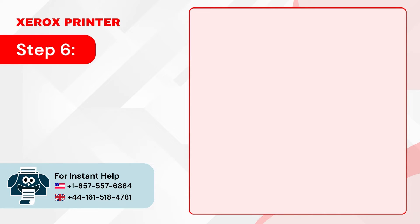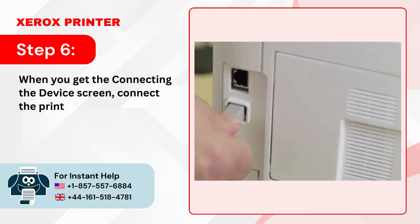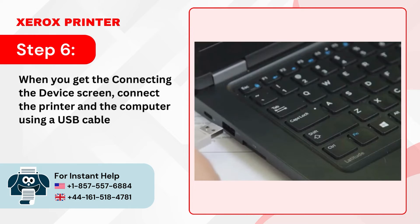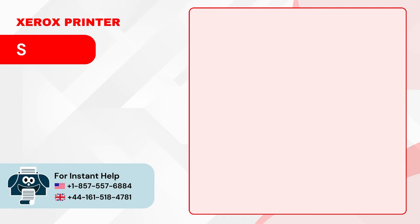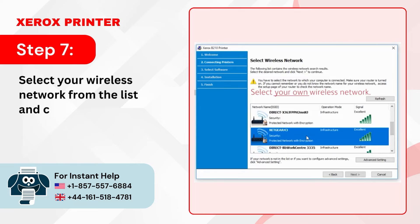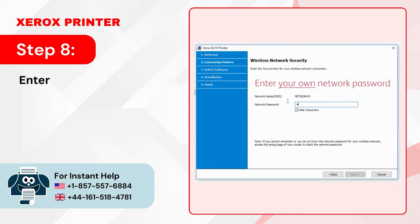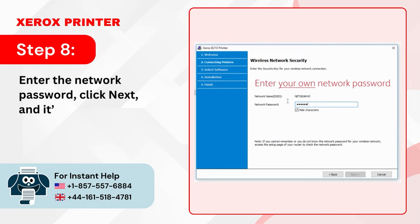Step 6: When you get the Connecting the Device screen, connect the printer and the computer using a USB cable. Step 7: Select your wireless network from the list and click Next. Step 8: Enter the network password, click Next, and it'll start connecting.